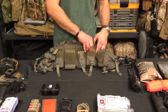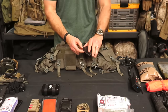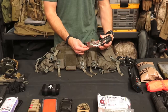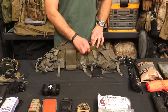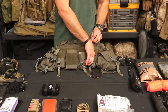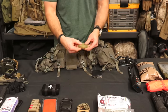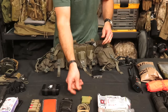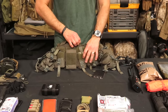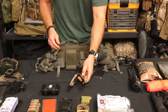On this side, attached to the shoulder strap, I've got a compass — this is a Suunto global compass, the MC2. In the smaller pocket I've also got backup hearing protection — the old GI-style ear pro. Then I've got a Multitasker — this is the Series 3 Multitasker.